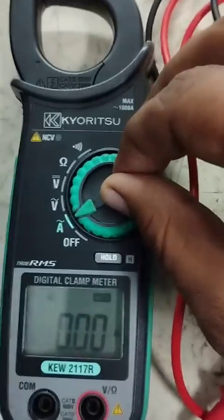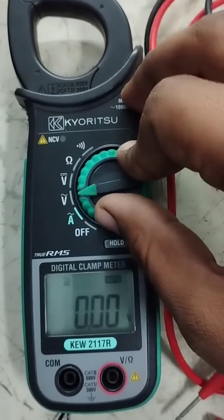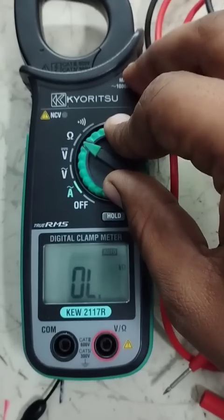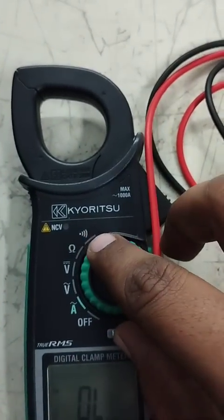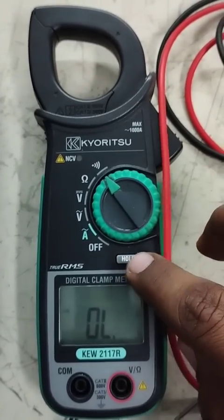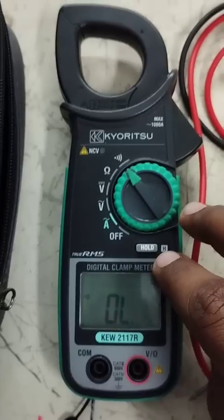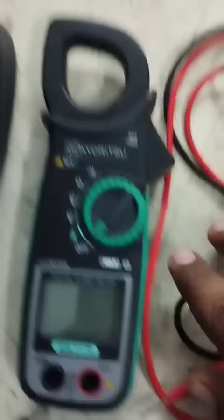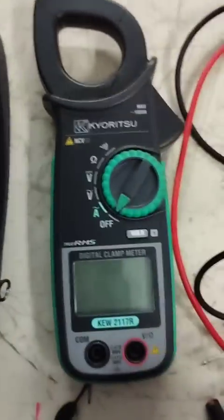Friends, we will turn on this clamp meter. Here you can see if you turn this knob to ampere you can check ampere. This is AC voltage, this is DC, and this one is continuity — if you rotate the knob to the buzzer sign you can check continuity with buzzer. Here you can see this is the hold button; if you want to hold your data you press this button and your data will hold on the screen. On the downside you can see where we connect the leads.